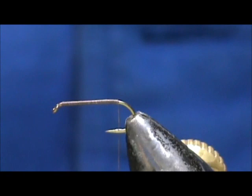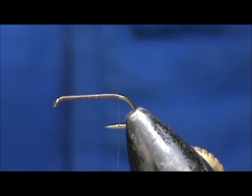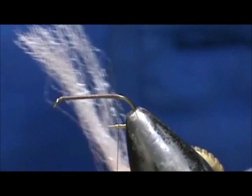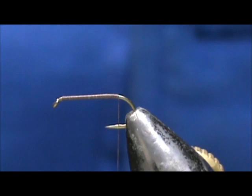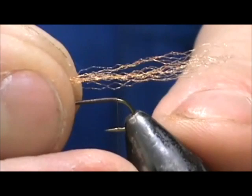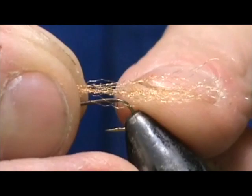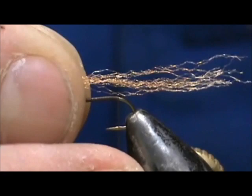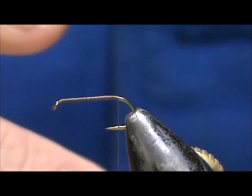The X Caddis was designed as a caddis that was emerging or still in the shuck, with the shuck hanging off the back. For that I have Zeelon, and this came from the core of a shoelace. I have white, and what I did was I took about one tenth of that core and turned it tan, lightly using my tan marker on it. If you get some white left in there, that's good too, because this tan color is pretty close to the color of the caddis shucks you'll see going down the rivers.